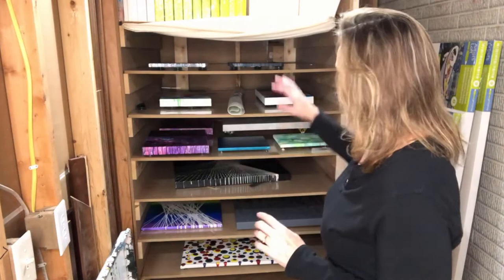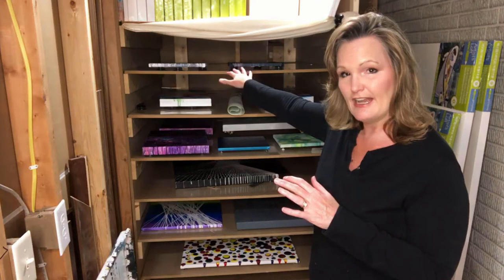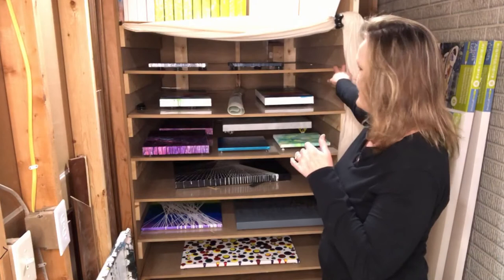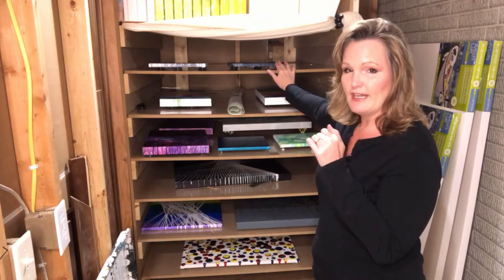I have eight shelves — eight drying areas that can hold multiple different paintings depending on the size. I wanted to make it 48 inches deep so I could utilize a 48-inch by 36-inch painting. I can dry that in here, and there's enough room on the sides and up above. It's pretty deep here for the drying area because I wanted the air to be able to circulate up underneath.